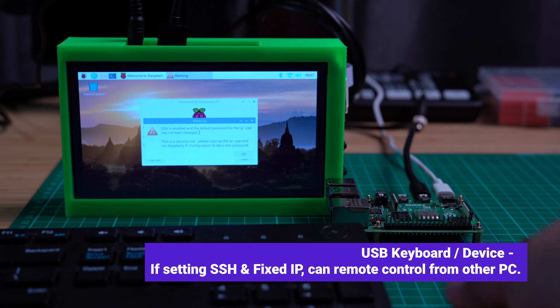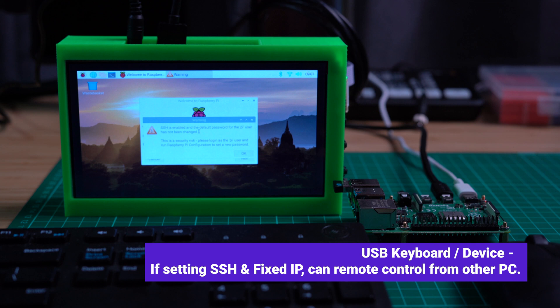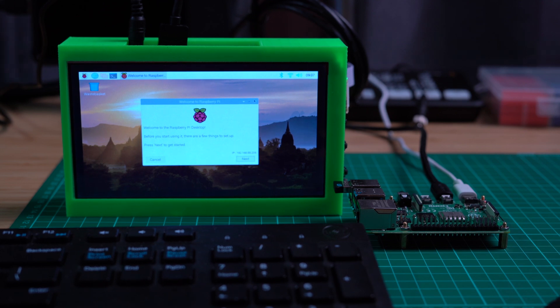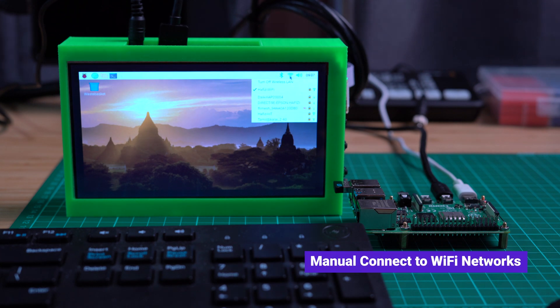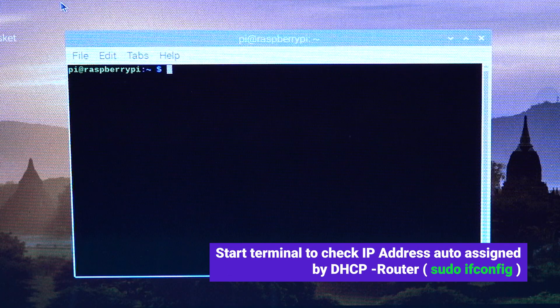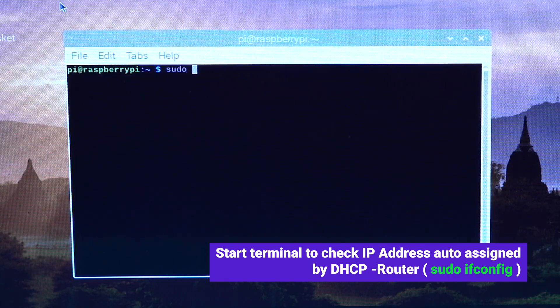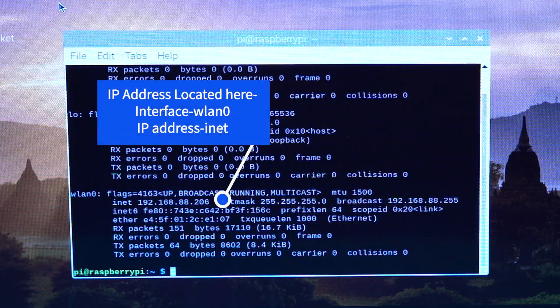Plug in a USB keyboard and mouse for setting up SSH and checking the current IP address. This is for enabling remote access to the Raspberry Pi in the future — once this is completed, no need to plug them in anymore. Ensure you are connected to the network via Wi-Fi or Ethernet. To check the IP address, use the terminal and type in 'sudo ifconfig', then look at WLAN0 for the Wi-Fi interface IP address.